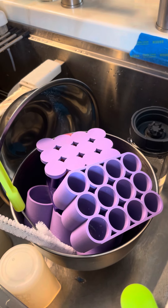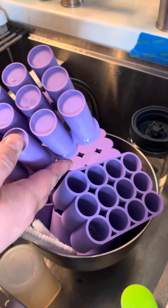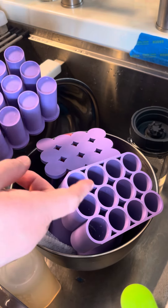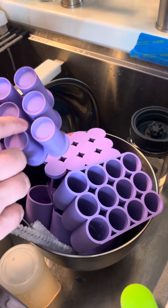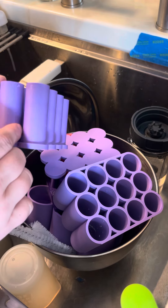Hey guys, this is Genesis with Sozo Education and Beauty Supply, and I just wanted to show you how I clean my multi-tablet mold. These are only like an inch something — less than an inch in size — and the gaps in between here are pretty small as well.